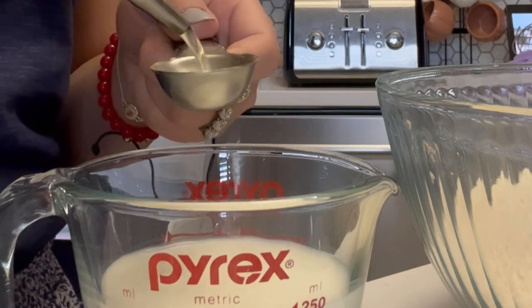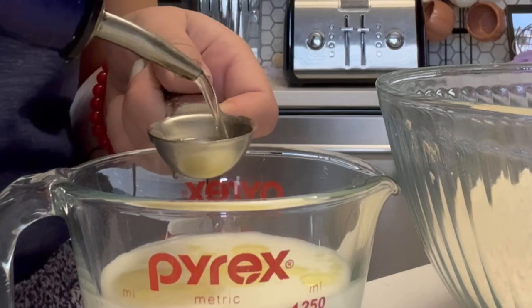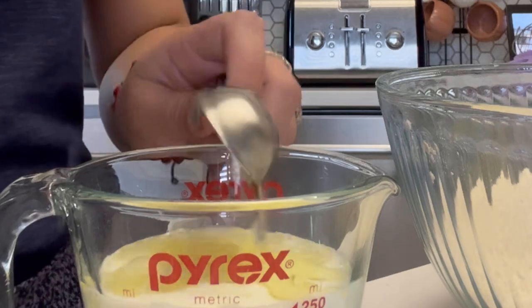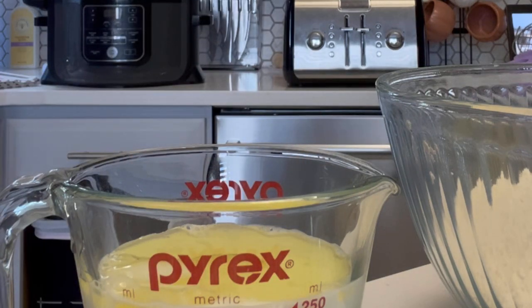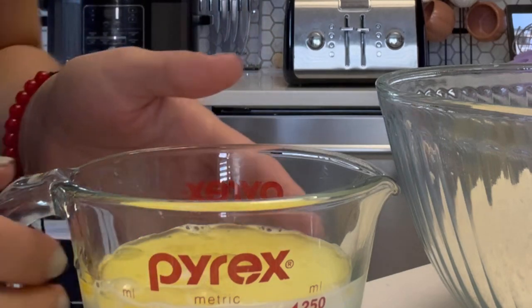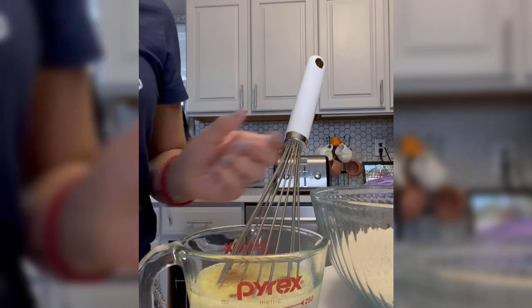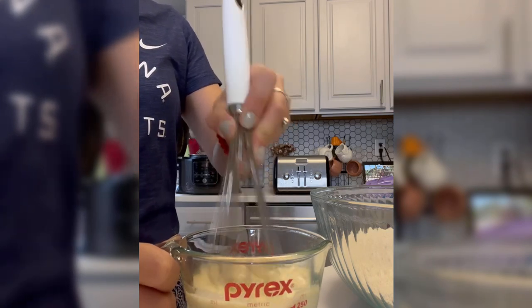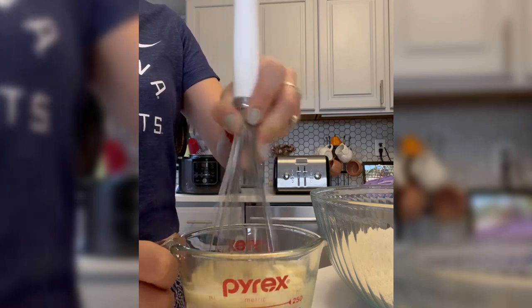Now we're moving on to the wet ingredients. For the wet ingredients we need one-quarter cup of milk, three tablespoons of oil of your choice, one egg — and like I said you can add pumpkin puree here but I didn't have that on hand — and one teaspoon of vanilla extract. Mix all that up after you've already mixed the dry ingredients separately, then incorporate them all together.